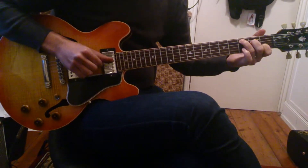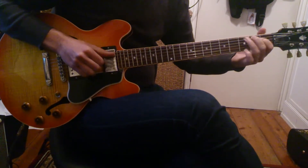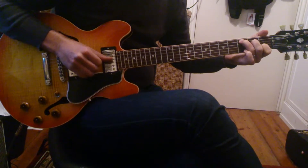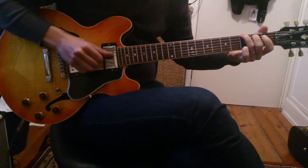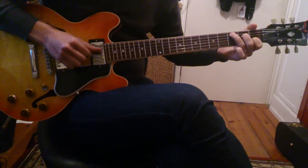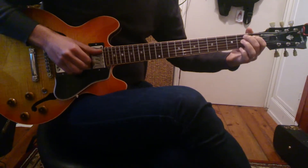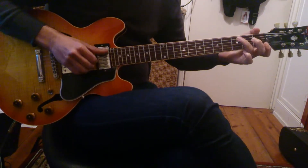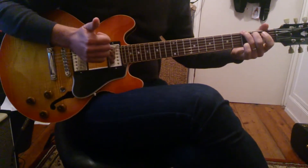So the chorus goes: D, G, B7, C, D, G, B7, C, D — repeating that cycle through the chorus.